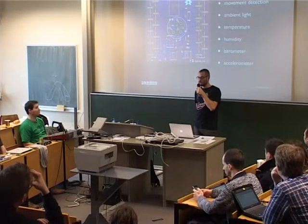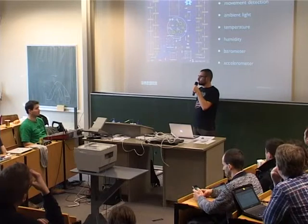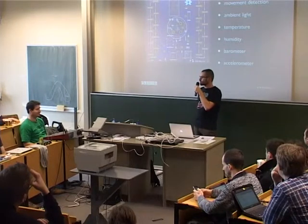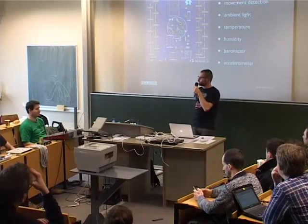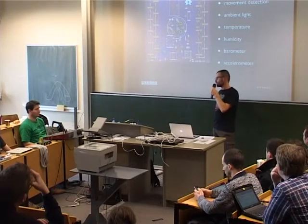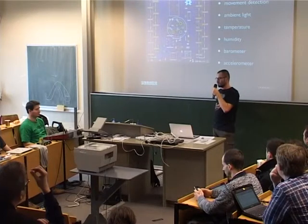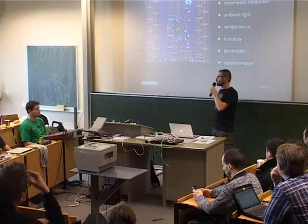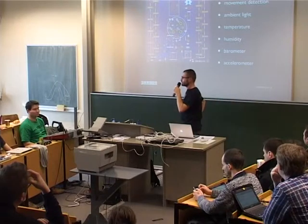That's also one of the reasons we use the JeeNode stuff — the protocol is really very tiny. In low-power scenarios every bit you send costs you battery life, so every bit you can spare gives you battery life. You make trade-offs. The maximum packet size will be about 64 bytes, the header is only three bytes, so you're only sending a few bytes per packet. But it remains to be seen how far we can take it.